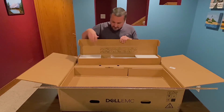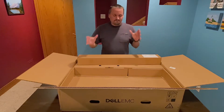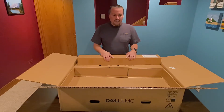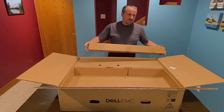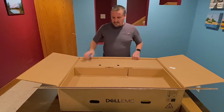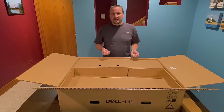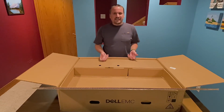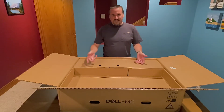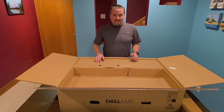PowerEdge rails, if you've never used them before, are actually really convenient — very easy to install. They have spring clips to clip into a square post rack, and it's one of the nicer rail systems I've used to install servers. I totally recommend them. They're pretty reasonably heavy, which gives confidence that they'll actually hold the server. They are sliding rails, since you want to be able to slide out the server when doing a memory upgrade or something like that. You don't want to have to unmount the whole server just to do a quick upgrade or replace a broken fan.